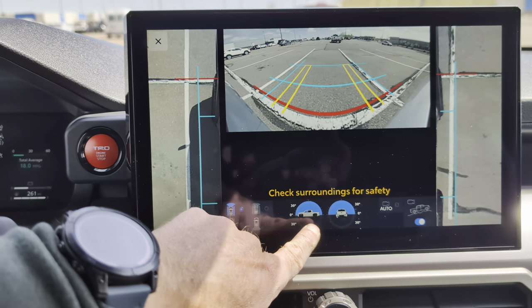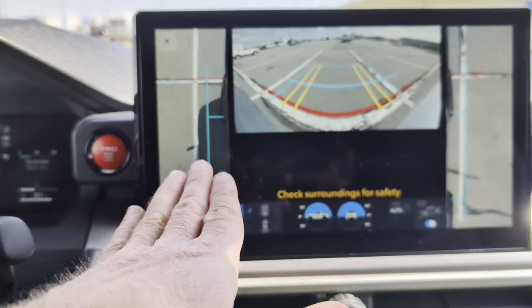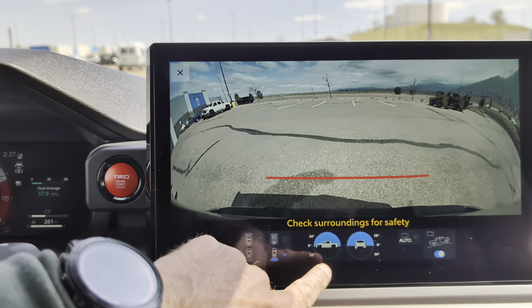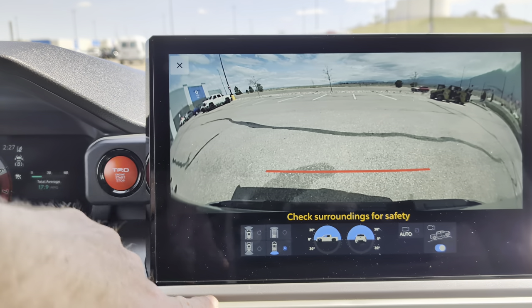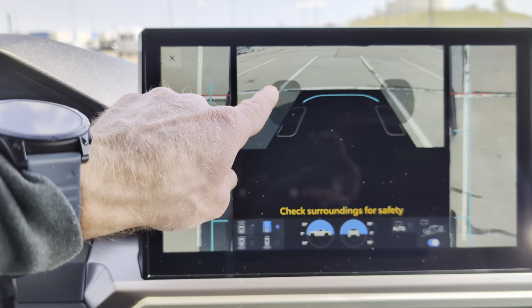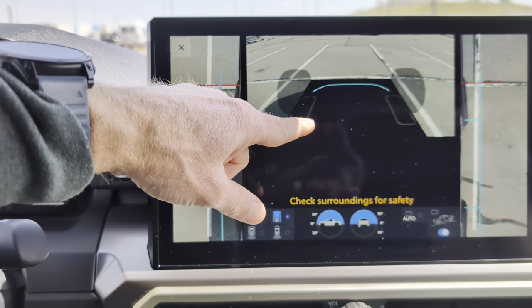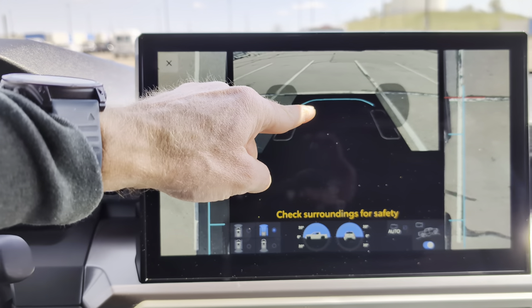I also have inclinometers here, so I can see pitch and roll to gauge just how steep something is or how off-camber I am. There's your backup camera too. And then this is the special one — I don't think people realize how important this one actually is. When you're off-road, if you click this button here, it looks a little different from the others. You can see my tires, and as I pull forward, this is going to fill in with what's underneath me, including that line right there.